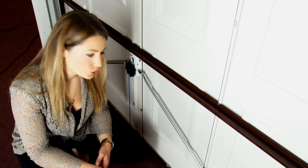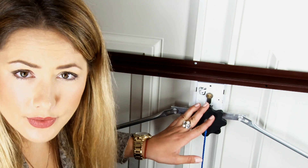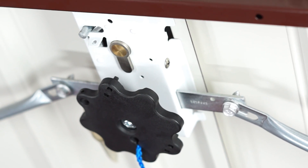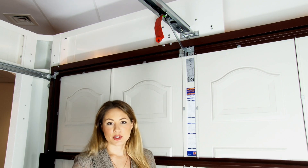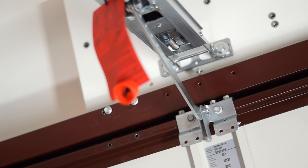In manual, two point locking comes as standard, but there's always the option to extend that to four point locking. In automatic, it's industry standard to deactivate the manual lock, but with Herman there's the option to link it to the automatic function. In automatic, doors are secured via a mechanical lock in the operator boom.